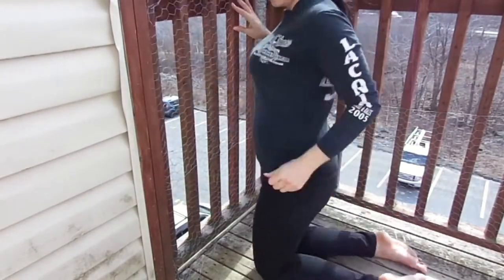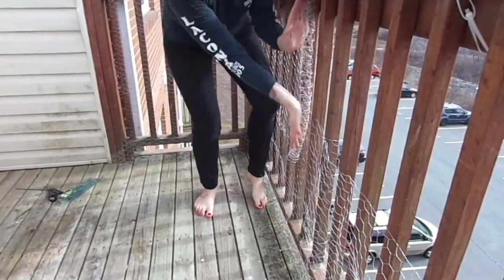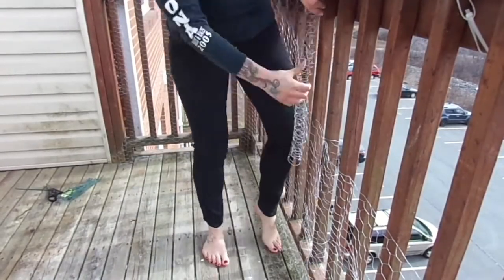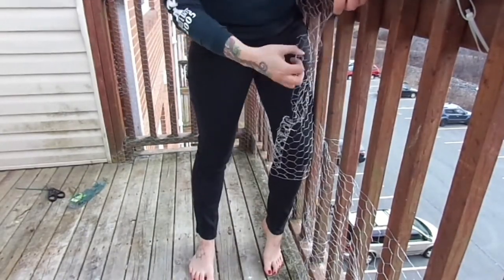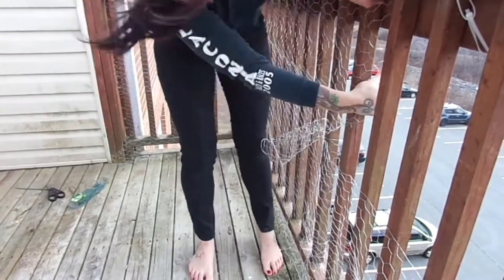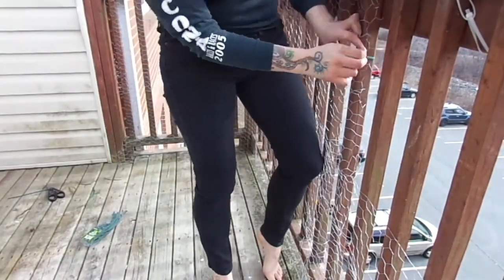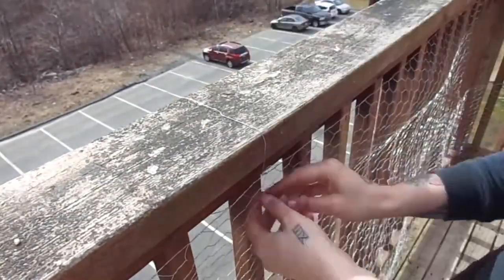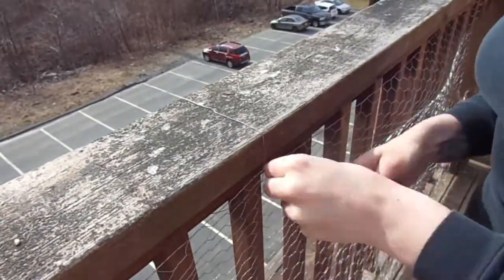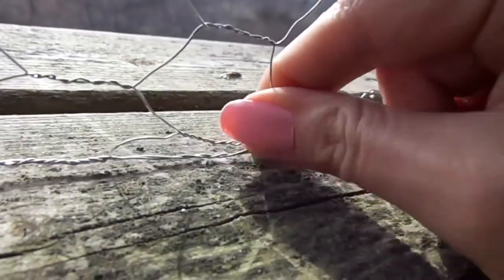I did the same thing as the bottom — fastening it every foot or so with a zip tie or with wire. It was three rolls for the bottom and three rolls for the top. Every roll of chicken wire comes with a long piece of wire wrapped around it, so I used bits of that to fasten the top of the chicken wire to the top of the railing, and for the bottom I just used nails every foot.